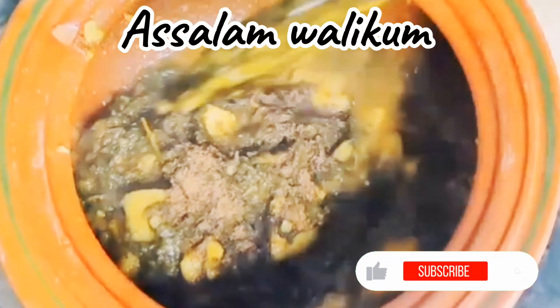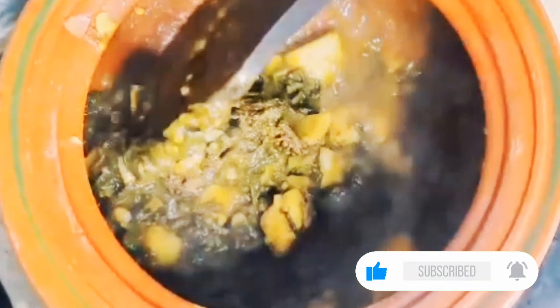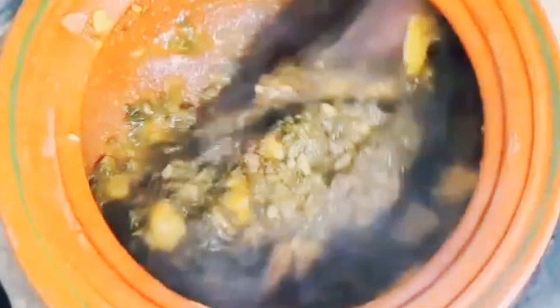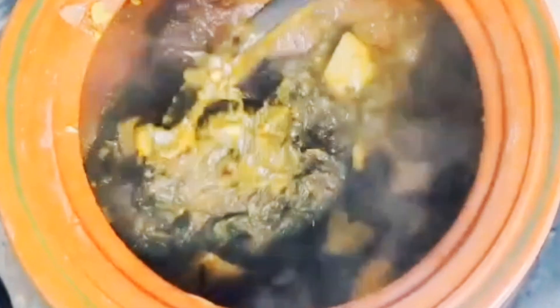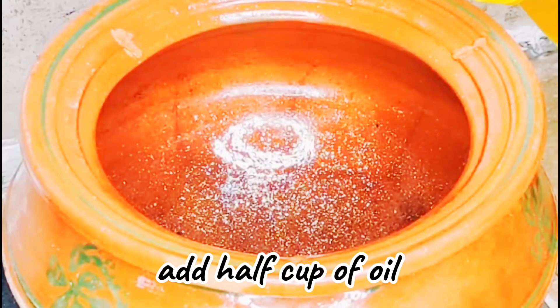Hello everyone, how are you all? I hope you will all be good. Thank you very much. Today I am sharing a recipe for you. This recipe will be very delicious. Let's start the recipe.